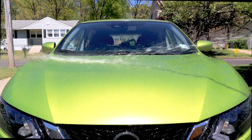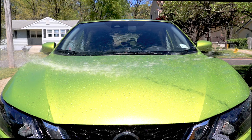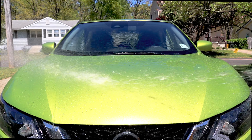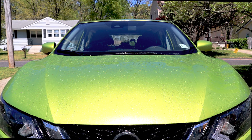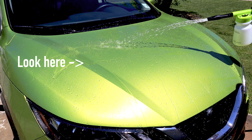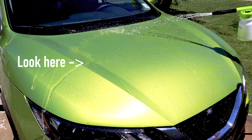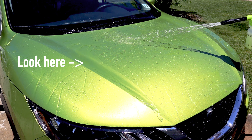We will then rinse away our mix with some water. Our goal here is to not agitate the surface with a wash mitt or any material like that as much as possible, so we're going to try to keep this as touchless as possible. You may be wondering where's all the sexy foam — I can assure you there's plenty of product being applied to the surface. We can see the product here when the video is slowed down.